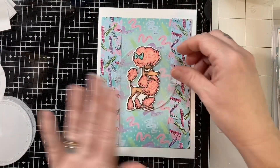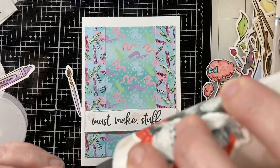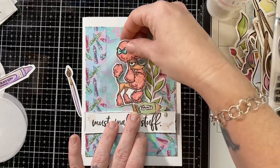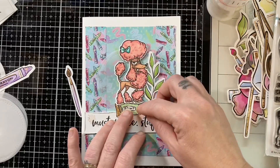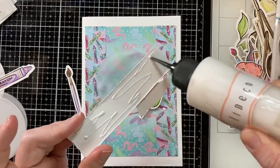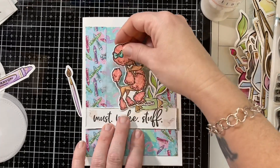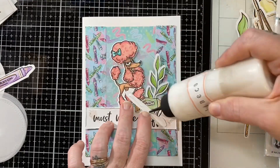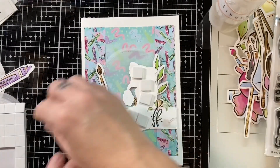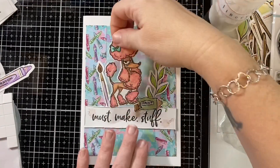I used a Cat Scrappiness die — a wonky circle die — and cut some vellum with it. I really wanted my little scene to be popped up from the patterned paper, and I love what the vellum adds to the card. I played around with different elements and where I wanted them placed on each card. It was funny that the paint tube had been squeezed and was coming out of the container, so I made it look like the dog was squeezing the paint out, added the paint brush, and popped it up.